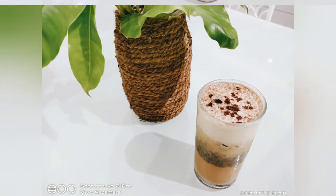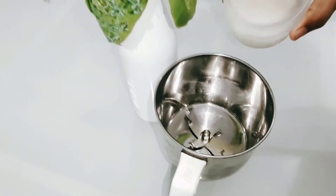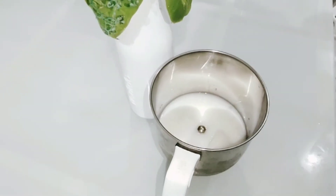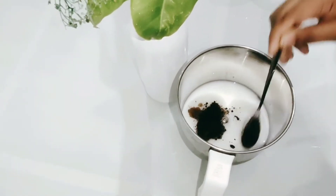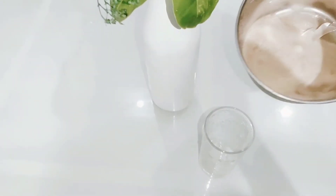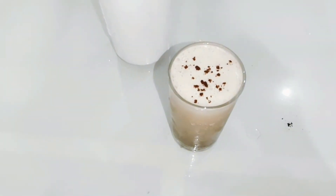I am going to mix it in a jar with 2 teaspoons. Pour the juice in a glass of ice cubes. Pour the coffee powder in garnish.